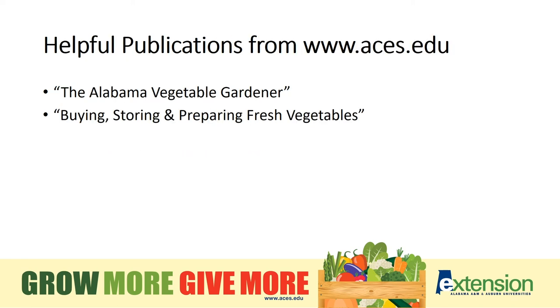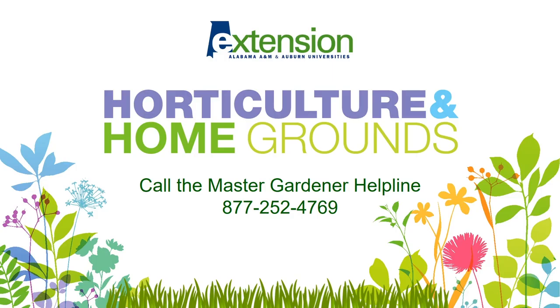For more information, check out our resources at aces.edu. If you have gardening questions, we have answers. Call the Master Gardener Helpline at 877-252-4769. Thank you for watching this presentation. Until next time, happy gardening!